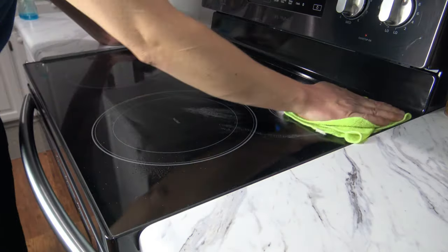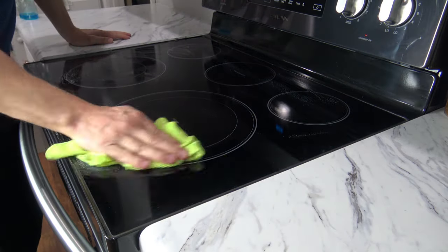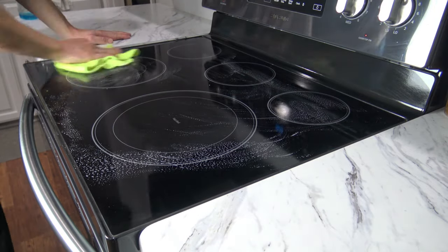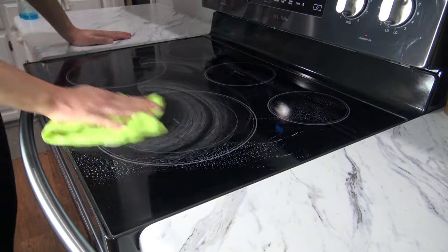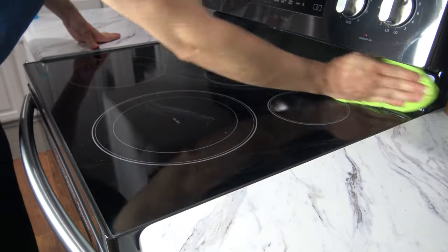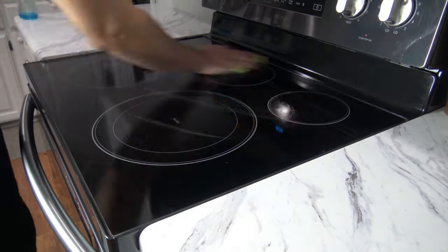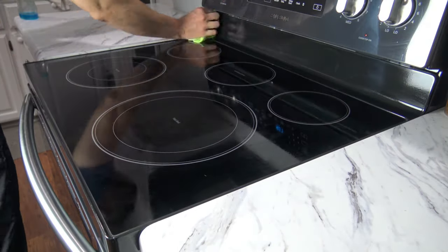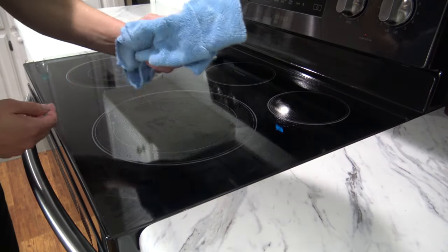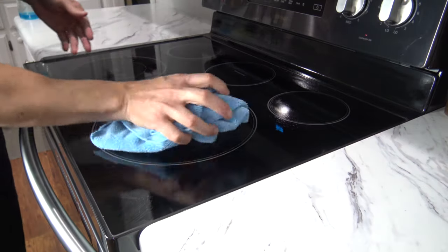This is a very simple process. Just add a few drops of dish soap to your microfiber cloth, get the cloth wet, bring it back over to the stovetop, and start wiping it down. This will cut and remove all the grease and grime. As you're doing this, you'll want to go back and forth to the sink and rinse that cloth out so that you don't leave soap residue on the cooktop. If the stovetop is still a little bit wet, you can get a separate dry microfiber cloth and dry it off so that you don't have any type of streaks.